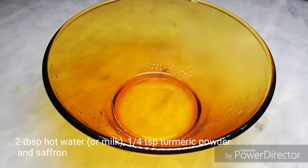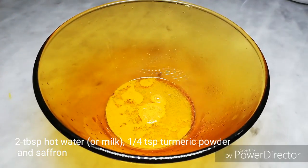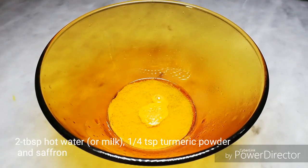2 tablespoons of the fish masala, then 1 teaspoon of the fish masala. I will use saffron, which gives a better color.